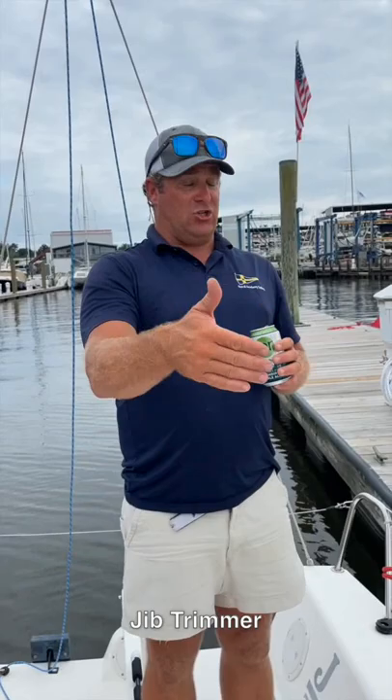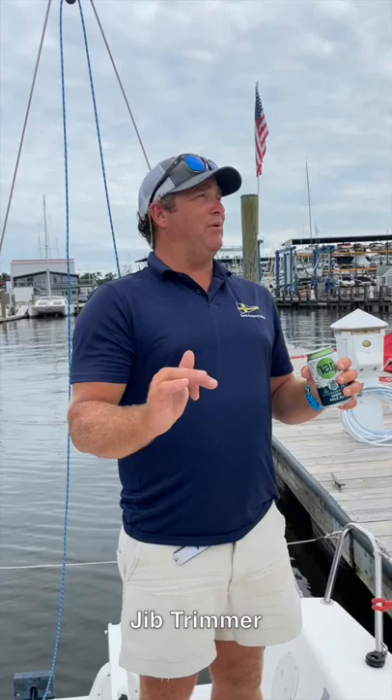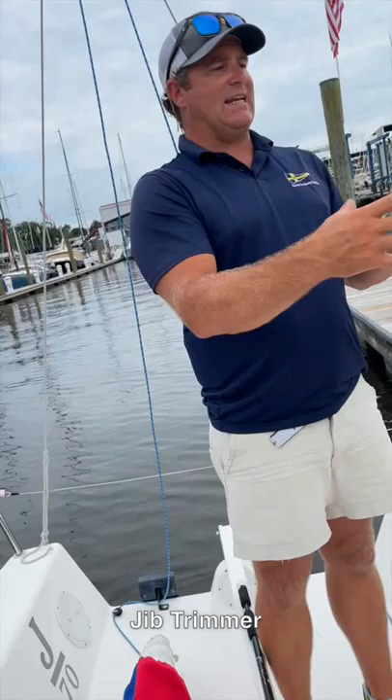Your next crew member back is usually your jib trimmer. They have a cerebral responsibility: giving the relative performance of our boat to our nearest windward neighbor. We want same angle, same speed at minimum, and ideally higher and faster. They're painting the picture of relative performance and giving a value statement — maybe we're higher and slower but net gain because we're working to the next puff, or lower and faster but getting our nose clean, also net gain.